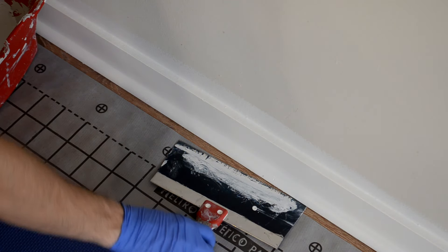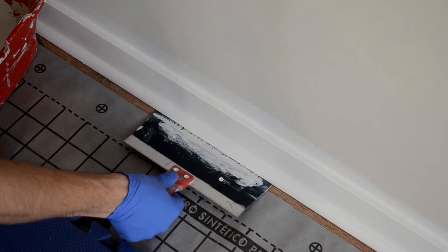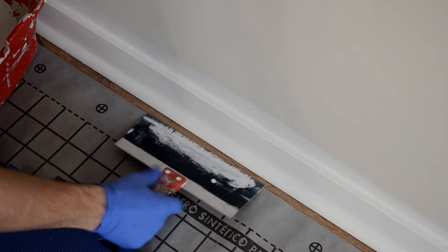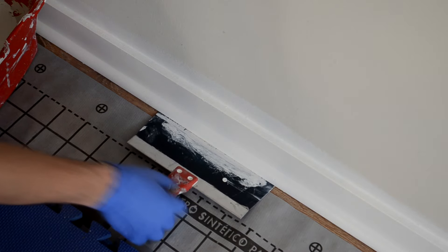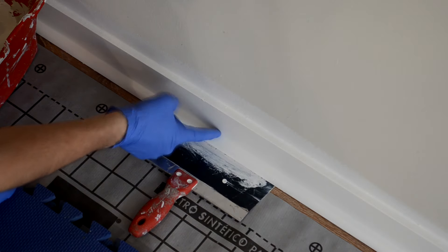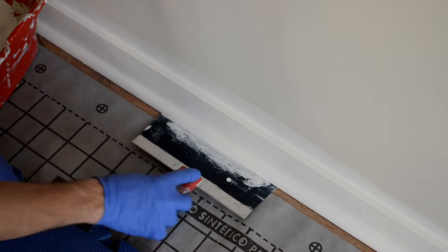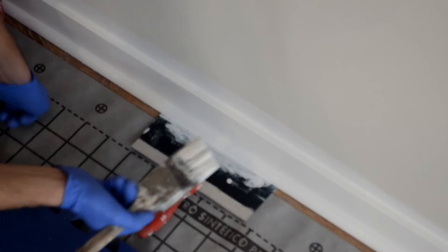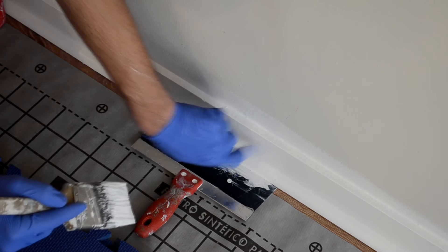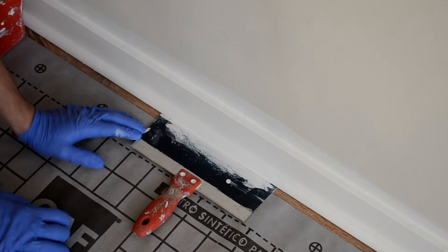What we want to do here is slide our blade right into the gap between the floor and our shoe mold. In most cases you're gonna have a tiny bit of a gap between your baseboard or shoe mold and the floor. Don't worry, you're not gonna scratch the floor, nothing's gonna happen with it. Then you start painting, trying not to put too much paint on the blade.